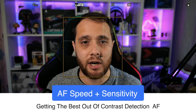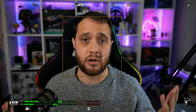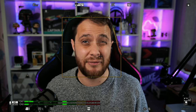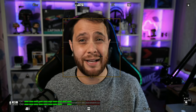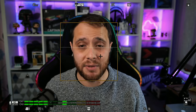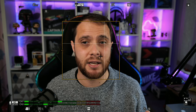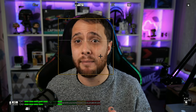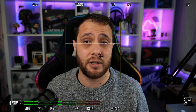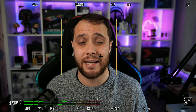Time to dial in the AF speed and sensitivity settings. This is going to vary on a couple of things — firstly the picture profile you're on. I'm on the Natural profile today. Remember this is contrast detection autofocus, so with lots of contrast in the scene it works better than in V-Log. I had a little play with V-Log last night and didn't really need to change the AF settings that much, but if you're on a different picture profile let me know in the comments.